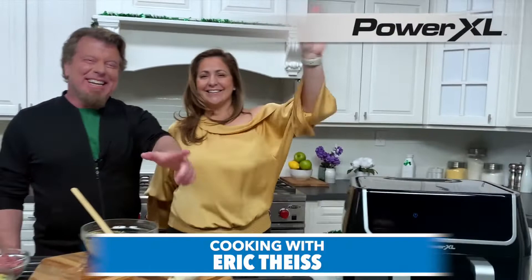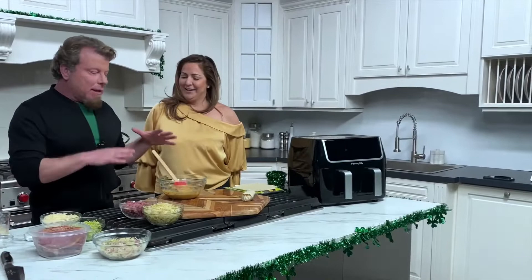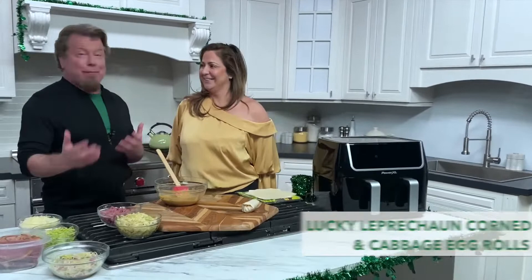Hey everybody, thanks for joining Jesse and me today. We're gonna do a little Facebook live recipe. We're gonna call it Lucky Leprechaun Spring Rolls, and of course every Lucky Leprechaun Spring Roll has to have a Lucky Leprechaun sauce. Here's the sauce right here — let's get right into it.